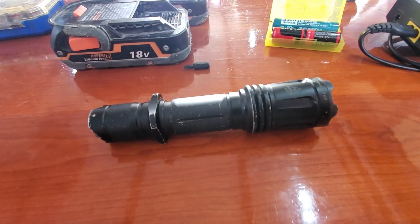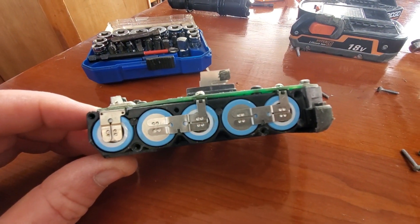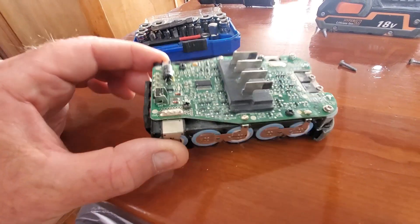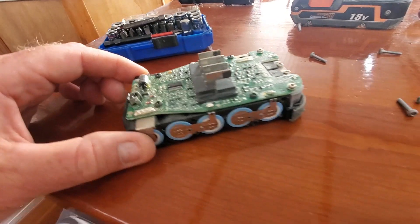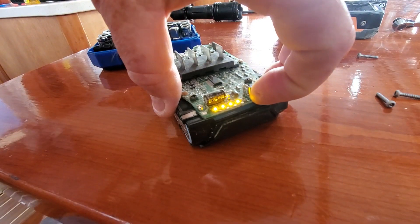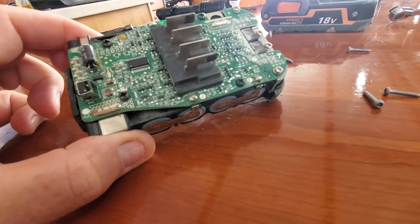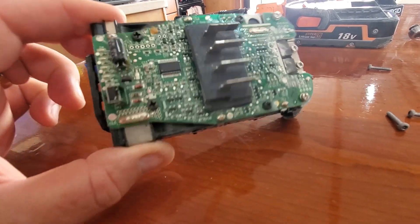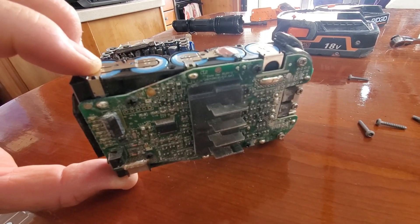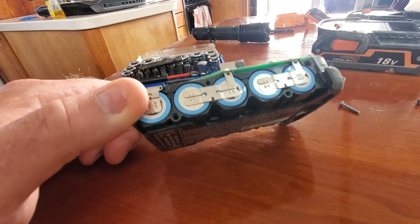There are five batteries in there. There's some dust on it but it looks like it's in pretty good shape. I'm going to check the voltage on each one, because right now when you push the button it says it's charged and the voltage reads charged, but it just doesn't have any get-up-and-go when you put the juice to it. There's also a little heat sensor in here, so maybe it thinks it's overheating and shuts down. If the individual cells are still good, I can reuse them — that's the plan.